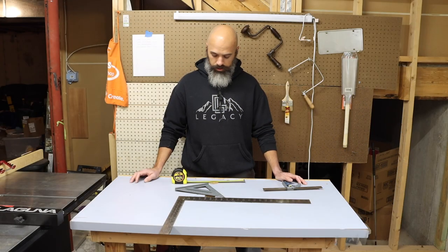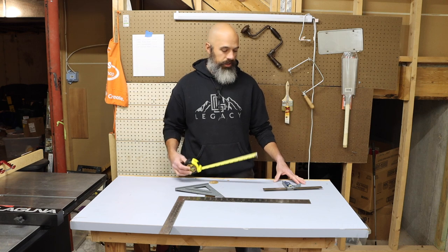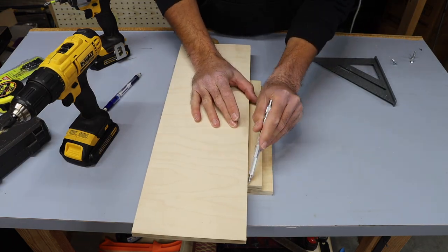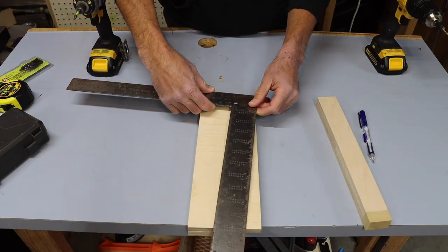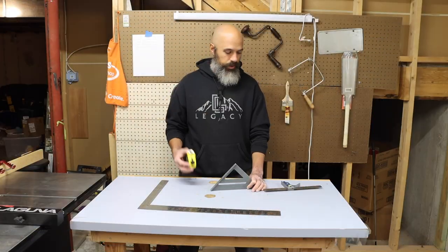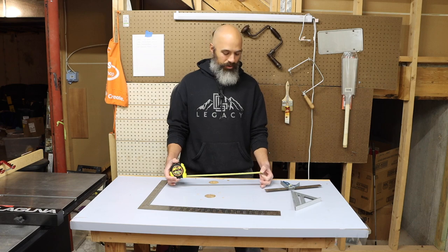Measure thrice, cut once. Number four on our list is a measuring tool. I'm going to combine this with what I'll count more as an accessory — a flat straight edge. You can use almost anything as a straight edge that has a straight edge: an old piece of plywood or even a new piece. I do like the idea of having a measuring device and a straight edge. Whether you're cutting at an angle or just straight edges, whatever works for your project. I do a lot of measuring with a measuring tape, and this is often my only measuring device.